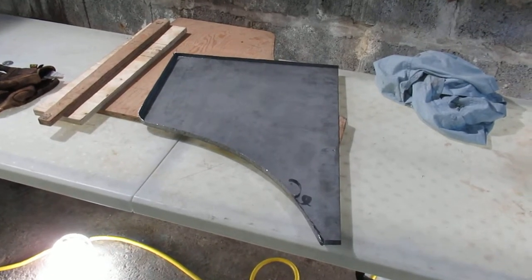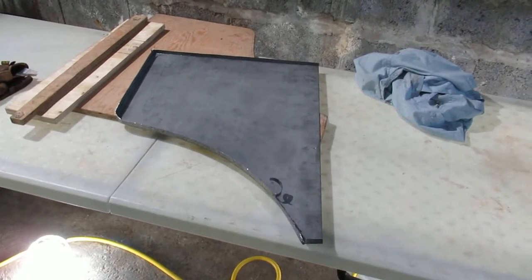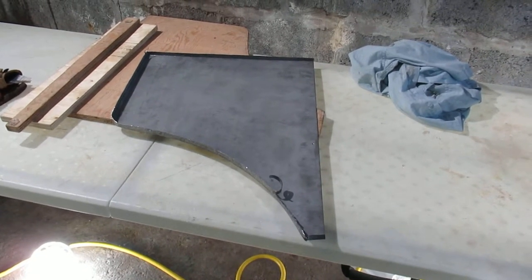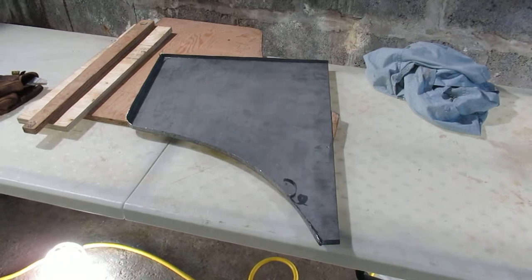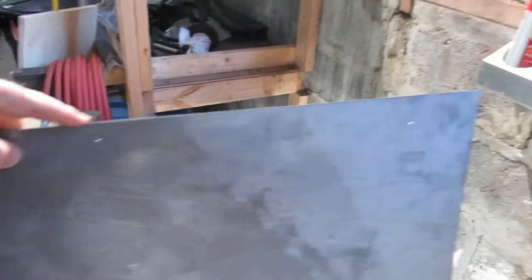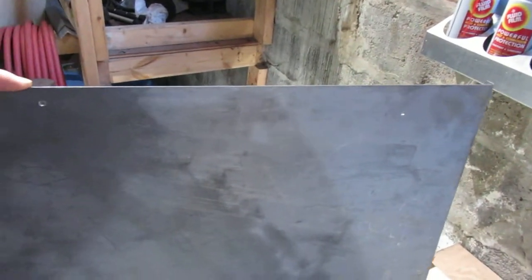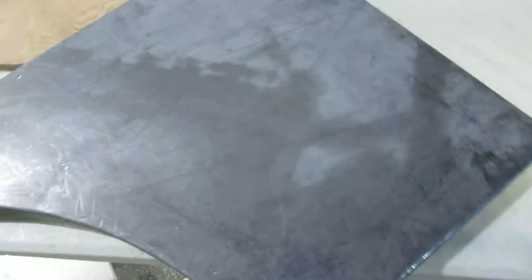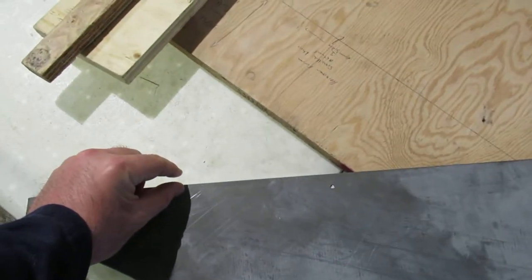I wanted to give a little update on the door skins. I started to knock over the second panel and realized it was slipping on the hammer form, so I ended up putting two screws through the form and into the wood to stop it from moving. It moved about a quarter to an eighth of an inch across the top.